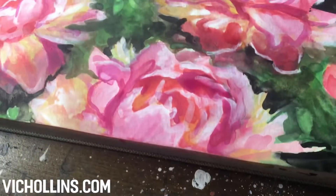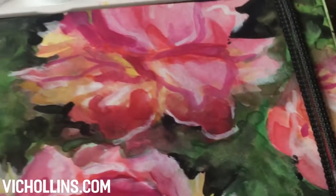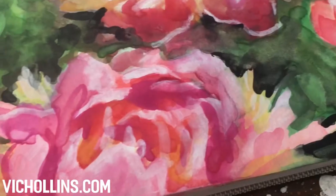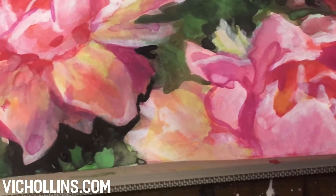I also did want to mention that I looked up the lightfast ratings of these opaque watercolors and they are actually really great. So they're not only for sketches but you can also use them for finished pieces of art.